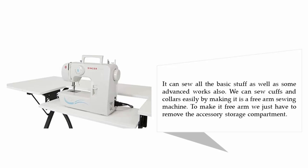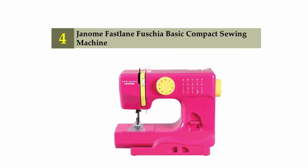We can sew cuffs and collars easily by using it as a free arm sewing machine. To make it a free arm, we just have to remove the accessory storage compartment.